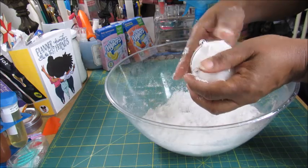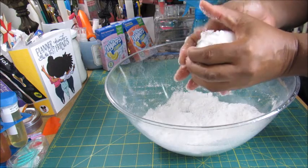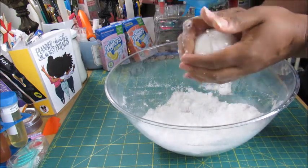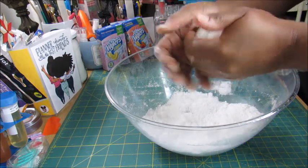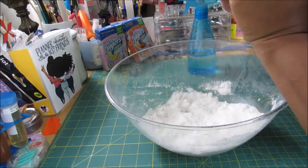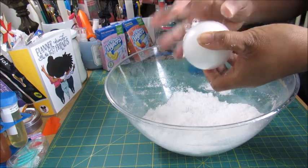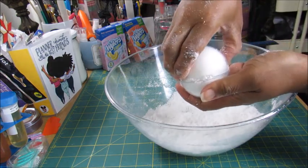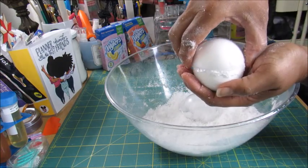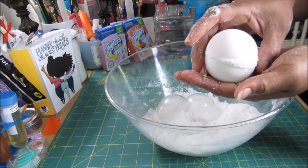You don't twist the mold — you just put the two halves together and squeeze. I might have put too much in this one, but you put them together and squeeze. Then you actually squeeze the mold itself to release it — not too hard, just enough to release it. And there's your bath bomb.